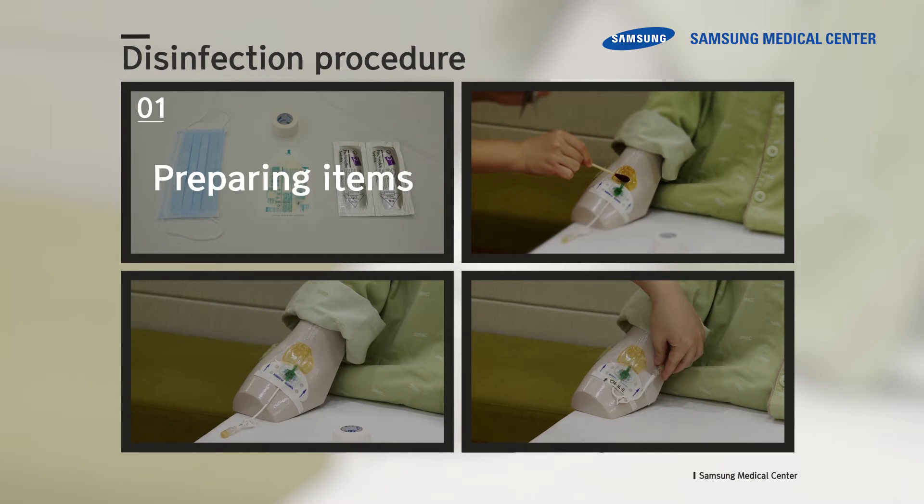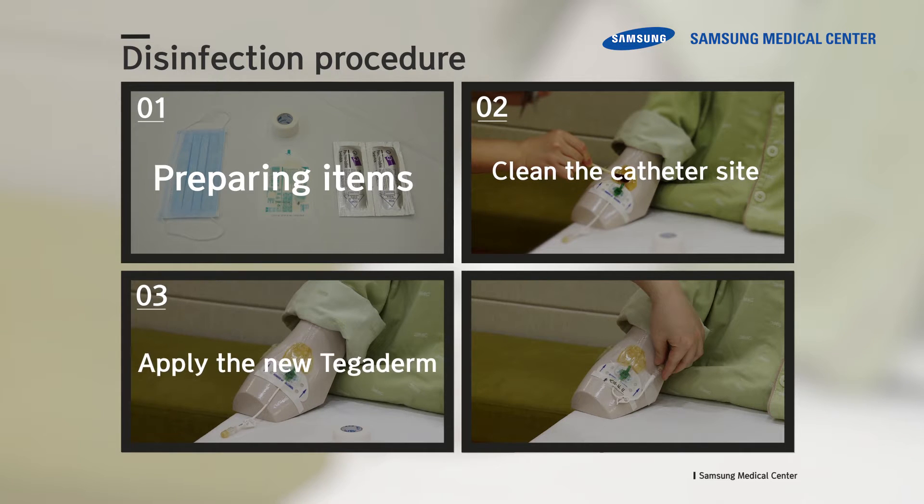The disinfection procedure involves the following steps: preparing items, disinfecting the insertion site, applying a Tegaderm, and fixing the catheter on the skin. Let's look at the disinfection procedures in more detail.